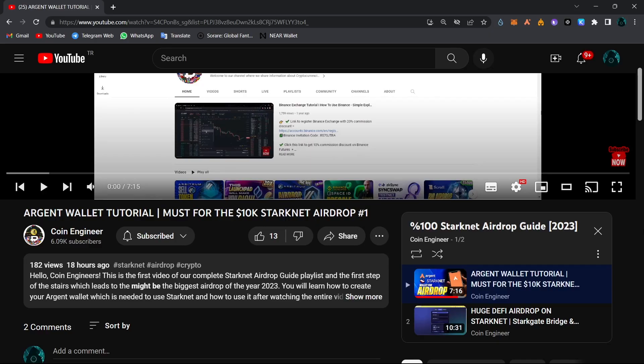We definitely expect an airdrop from the Starknet, and you can watch our 100% Starknet airdrop guide 2023 playlist from the links in the description box below. Many more videos will be added to this playlist. So now let's have a look at how we can set up our Braavos wallet.